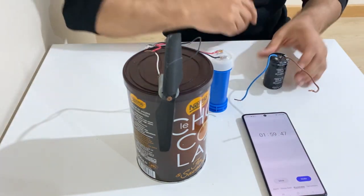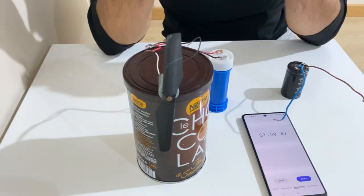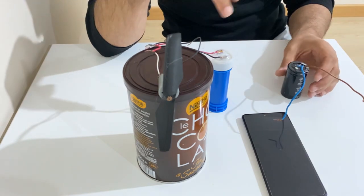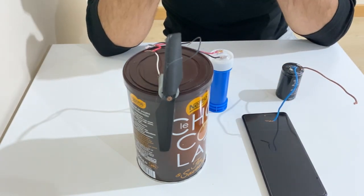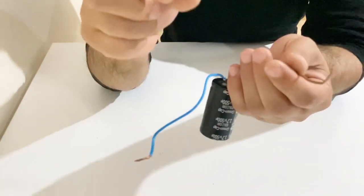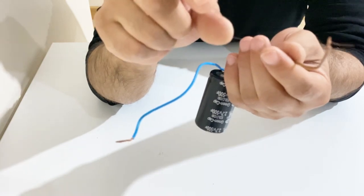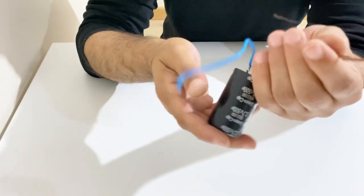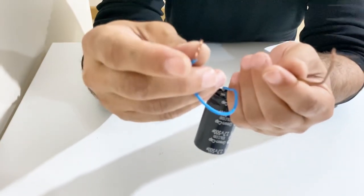Again, I will charge both supercapacitors up to 1.2 volts and then make a short circuit to see if they can burn a copper wire. For this test, I am going to use a 5cm long and 0.2mm thick copper wire. I'll short-circuit it with the commercial supercapacitor first, and we'll see what it can do. Look closely.